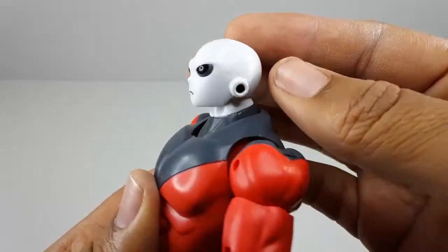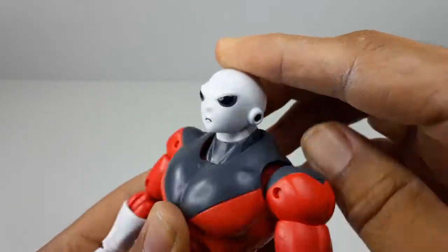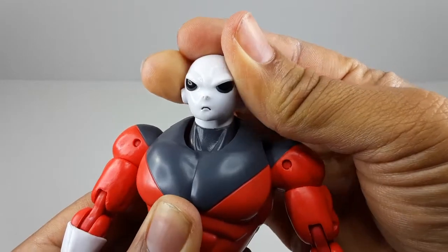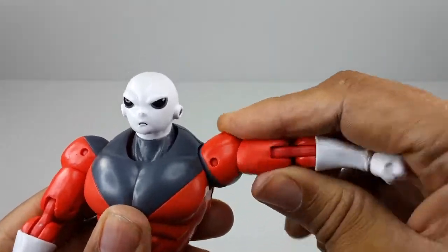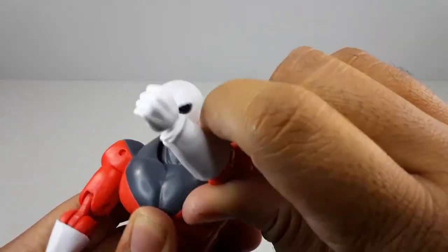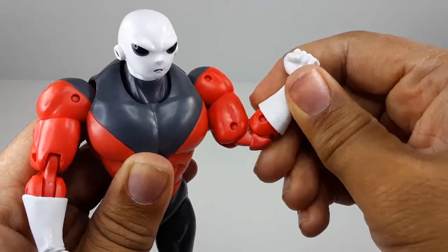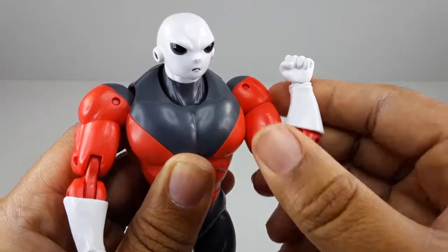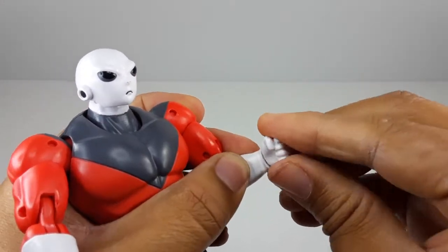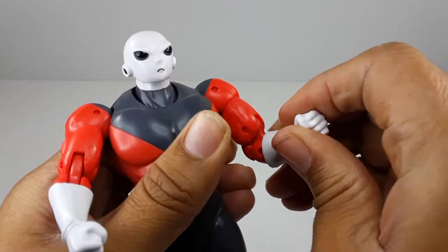Starting with the head — it moves up, down, and left/right. He doesn't go all the way around. The arm does move all the way up, all the way down, goes all the way around of course. Double jointed elbows, bicep swivel, and the hand goes all the way around and moves up and down. That's about it for the arm.